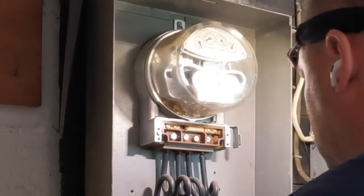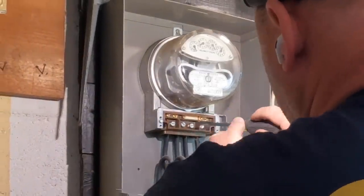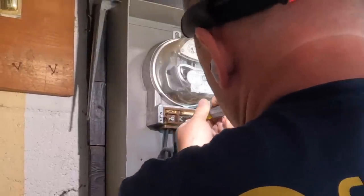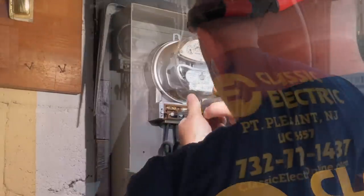Inside the meter you can see the wires that are looped. One set is the line set, the other side is the load set. The reason they're looped like that — I believe — is for an old amp meter, so you can put your amp reader in there and see how many amps are running through that wire. If it's for something else, leave it in the comments.